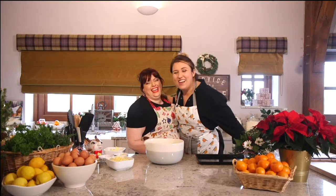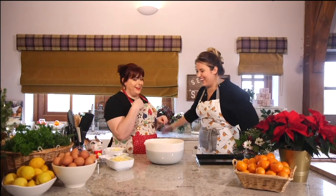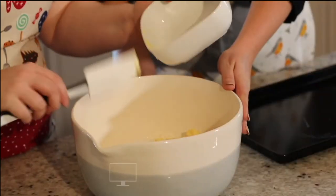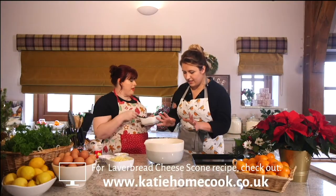People are a bit cautious about laverbread — it's how you use it. So we're going to rub this in now with the rubbing in method.